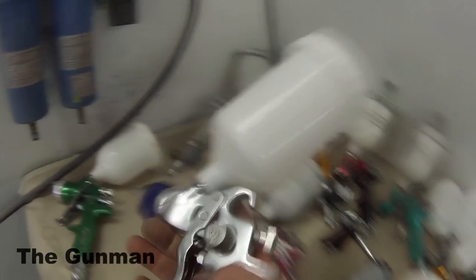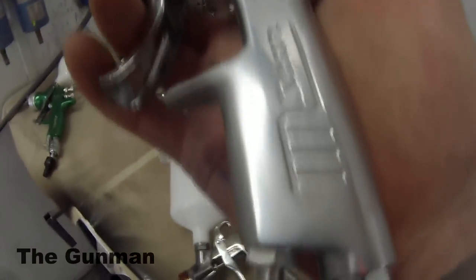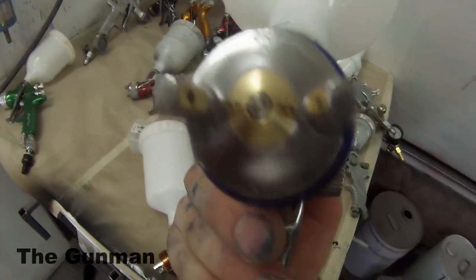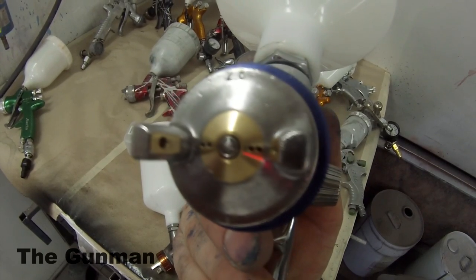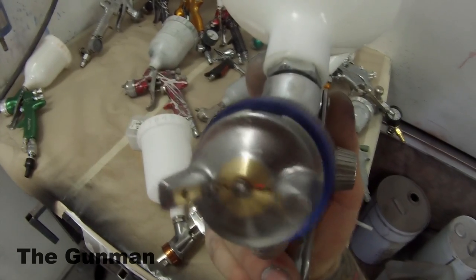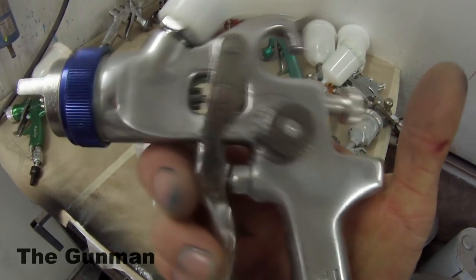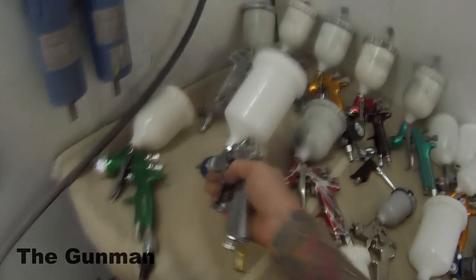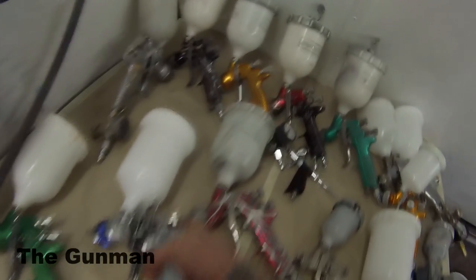Next up, this gun is for polyester filler. It has a 2.8 mil fluid tip on it, and it just pumps it on. Have a look at the size of the hole where the paint comes out — massive. I would not use this for anything but polyester spray filler. The only reason we bought it was to use that polyester spray filler. I do have a review and demo on that gun if you'd like to check it out.